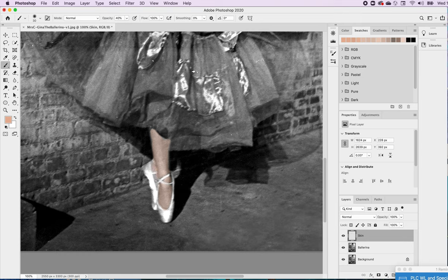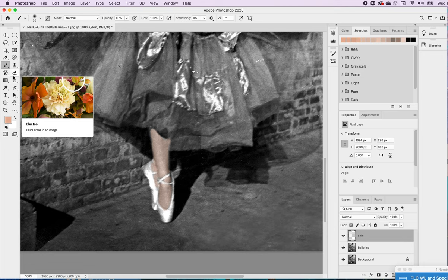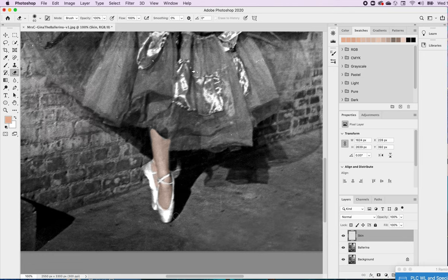The problem with Control Z is you might take out more than you want. You might only want to take out a little bit — if you Control Z, it'll take out everything you did within a certain area. So if you want to erase just a small section, use the eraser tool directly. Also keep in mind: every time you go over an area, you are adding more color. Those are things to remember.